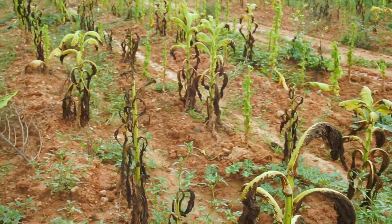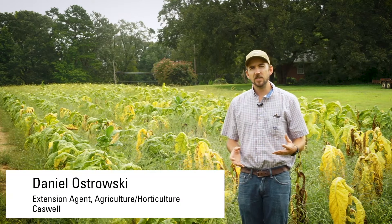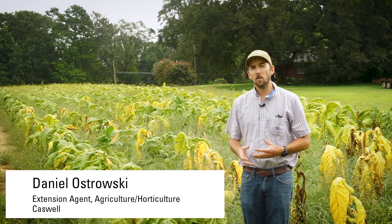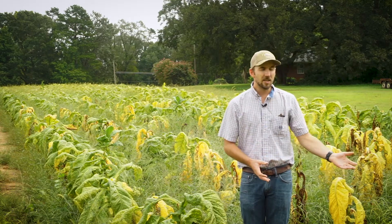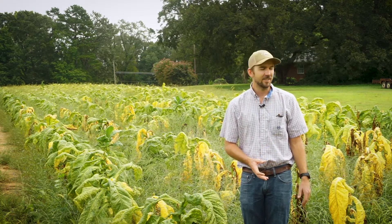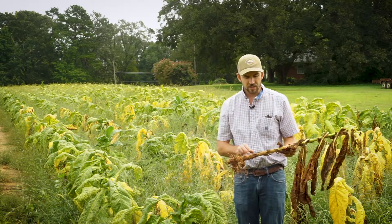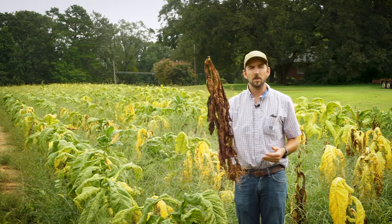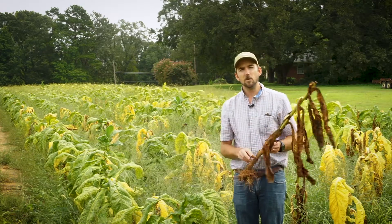Granville wilt is one of the most detrimental diseases in the tobacco industry. The reason why is it usually leads to almost complete plant death, and if you look around me you can see these plants here. It often leads to complete plant death, like you can see in this plant.